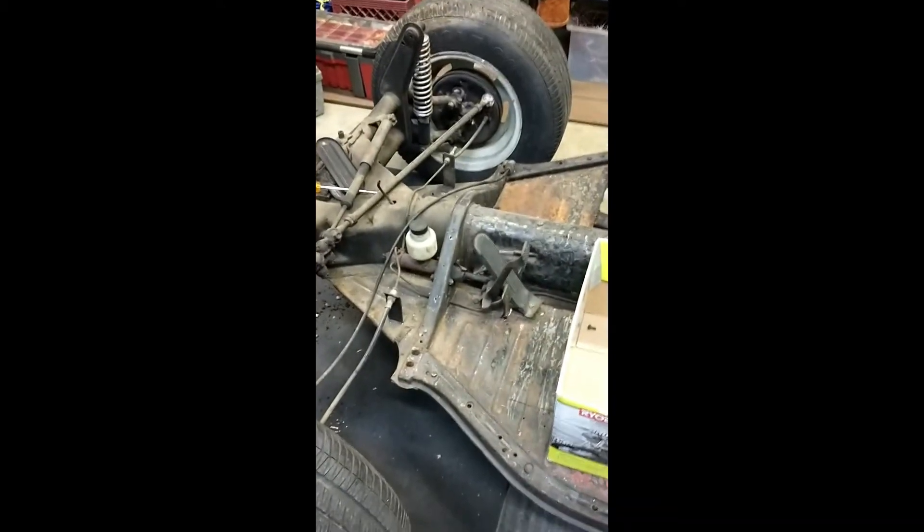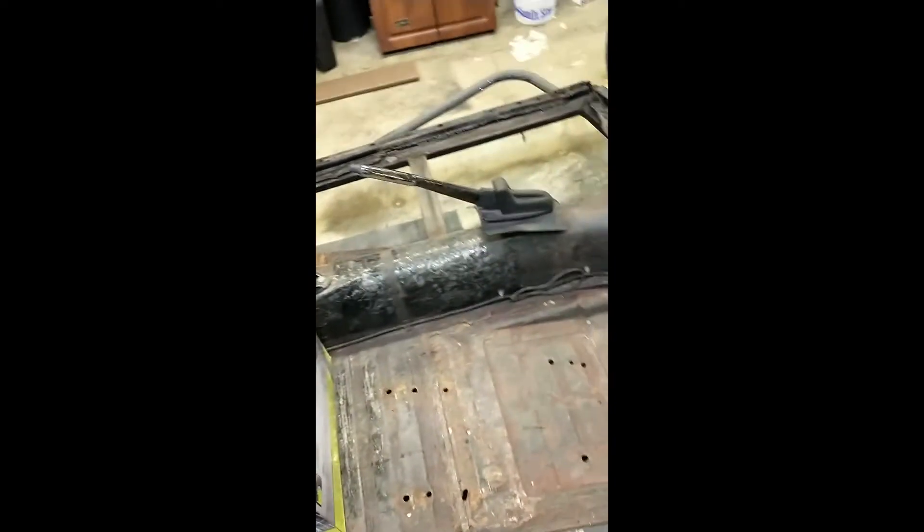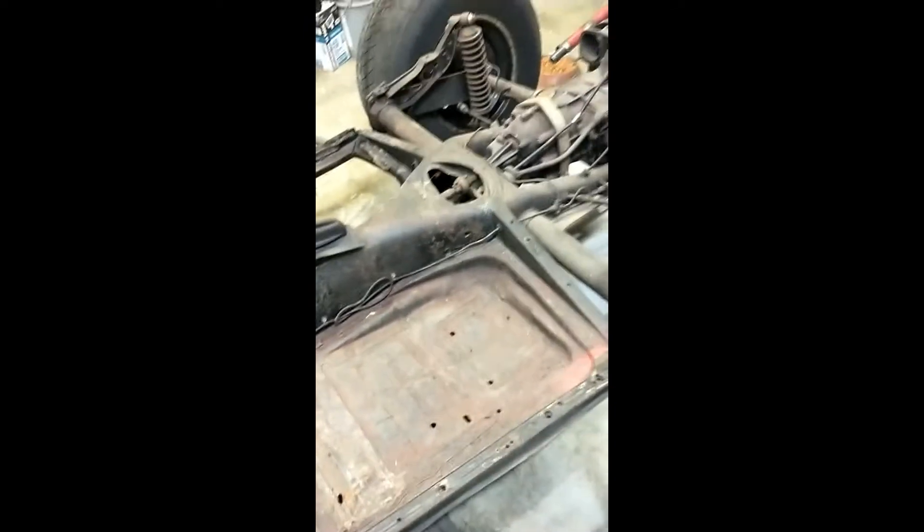These brake lines have been wound back and forth from when the shortening of this pan took place years back. Going to start pulling the old master cylinder, the pedal setup, shifter, brakes — get all that gone so the pan can be opened and cleaned out.